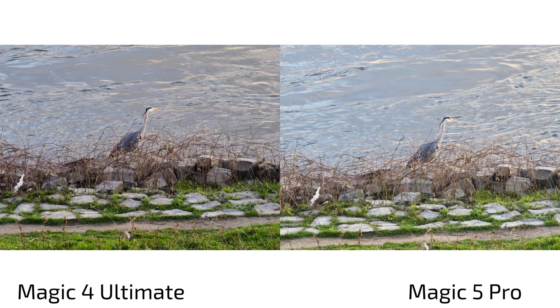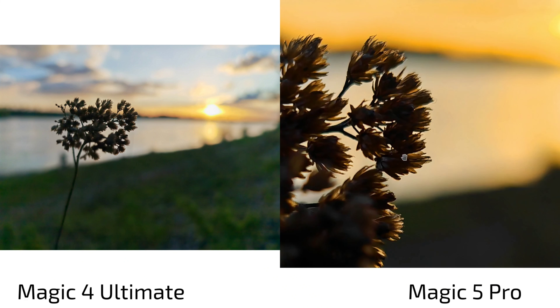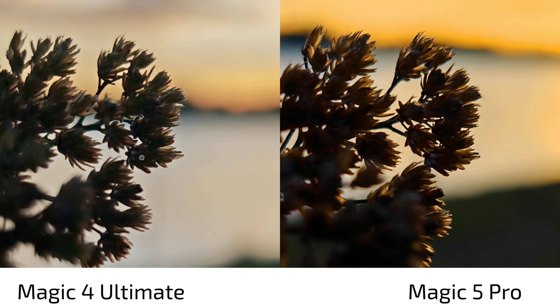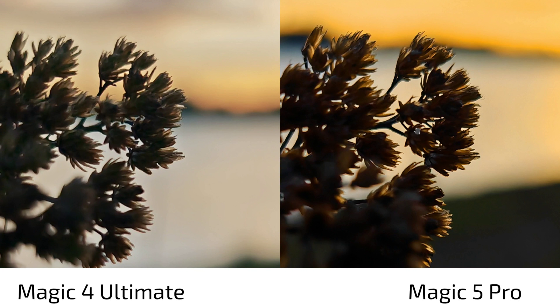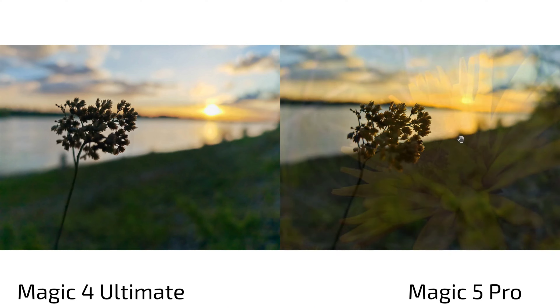At sunset and in HDR conditions, the Magic 5 Pro tends toward warmer colors and handles HDR better — the Magic 4 Ultimate is slightly overblown. The foreground sharpness is also better on the Magic 5 Pro, and its white balance with warmer tones is more pleasing to the eye. Overall the Magic 5 Pro does the better job in sunset conditions.